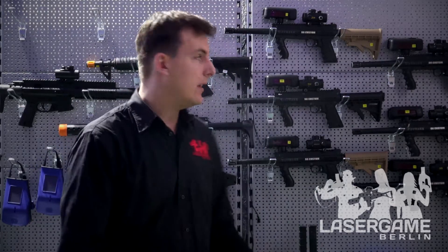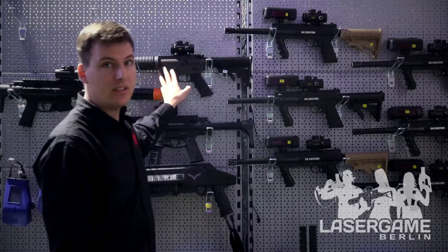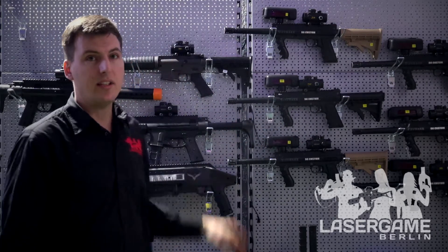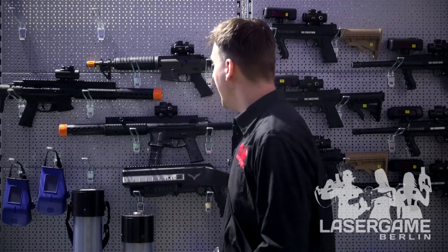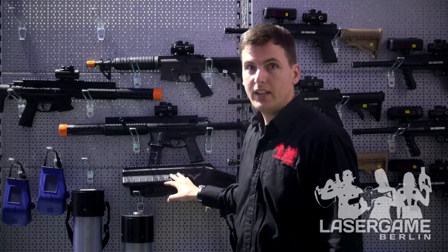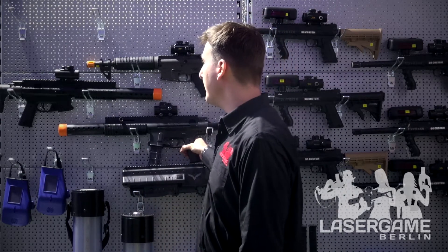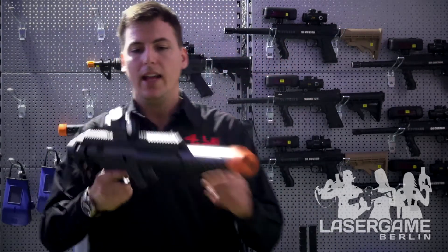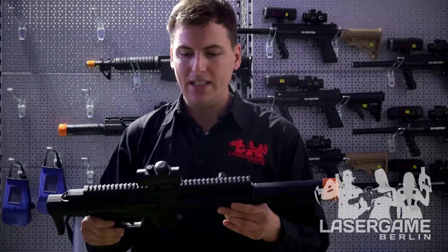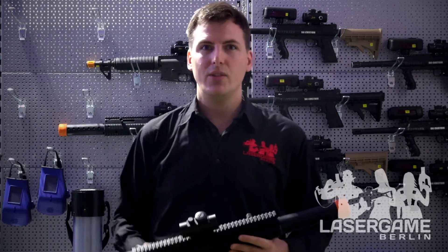We also have the Generation 1 Entertainment System. We have the iCombat Tactical System, which is the most realistic laser tag system on the market with recoil and electroshocks. And we have the Invictus, the next generation. But I will introduce to you today the IRSMG. The IRSMG is part of the Entertainment line, but it's a little more orientated to the tactical line.